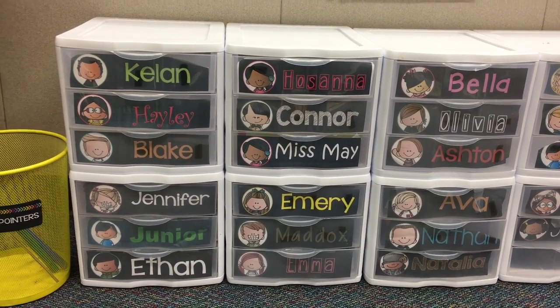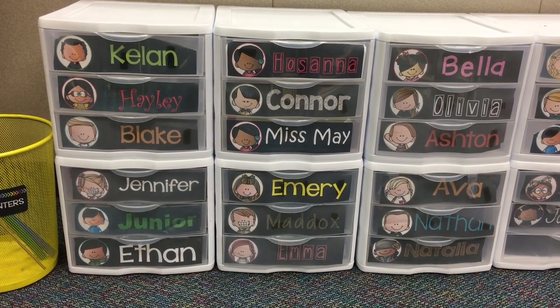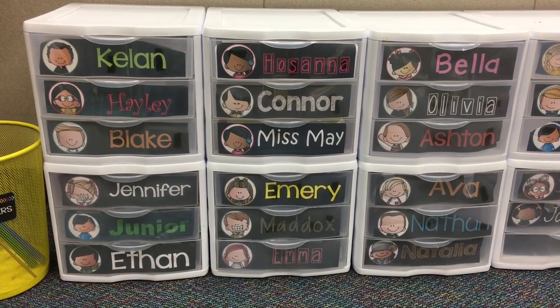I hope this helps you! I'll put a link in the description box for these drawers and also a link for the labels. Until next time, loves — have a fabulous day, bye!